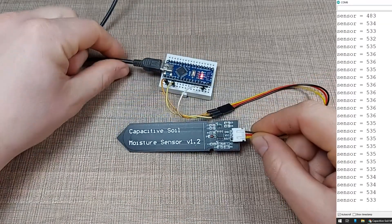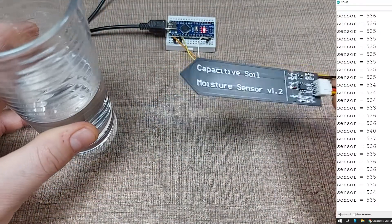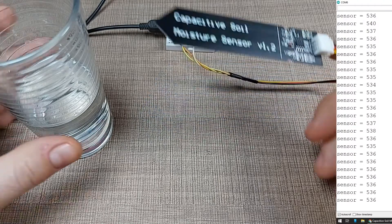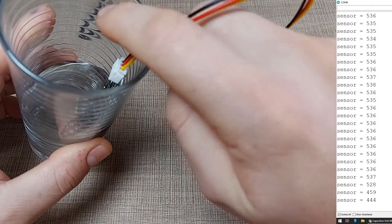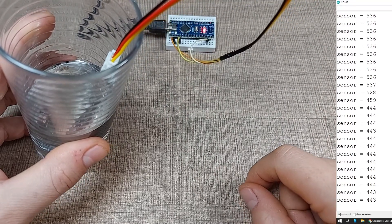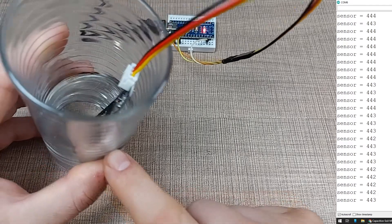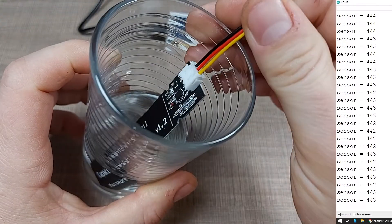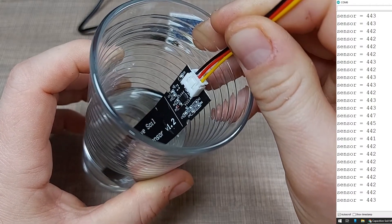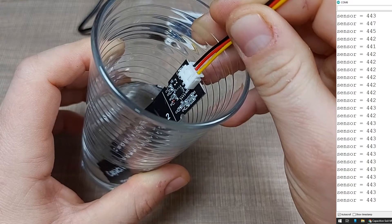The best test is to put the sensor into a glass of water. The dry value is around 540, but once we put it in water we go down to about 444 — that basically means we're at 100% moisture. Keep in mind there is a line drawn on the circuit board: you should never put the sensor into water or any moisture beyond that line, as it is not waterproof.